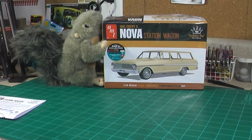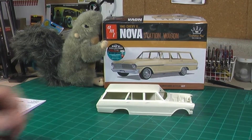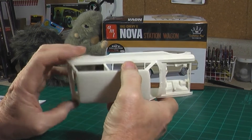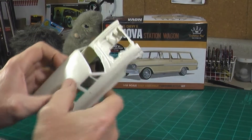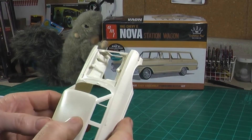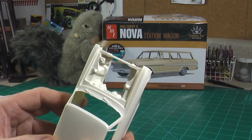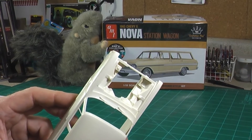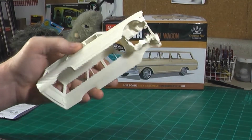The first part we're going to look at is the body. It's a pretty nice little body — nice lines on it, good detail. It's a nice little station wagon body. Under the hood is not like super detailed, but there's enough there. If you're one to add your own details, this would be easy enough to do it.